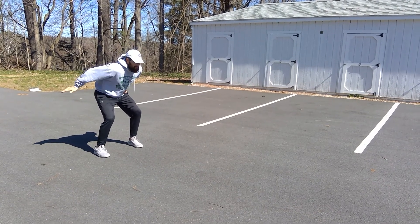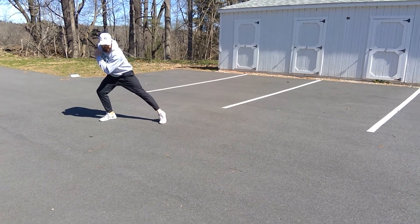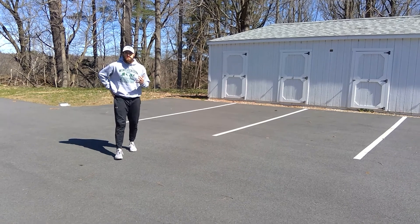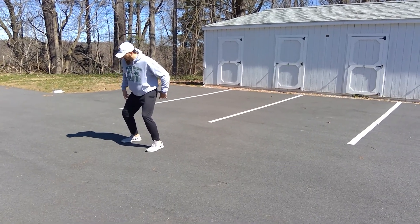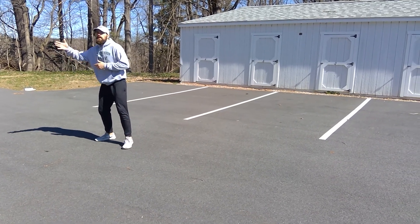We open and drive. I'm going this way — I open my hips, I drive. I'm getting distance on that first step, so I'm covering ground. A lot of coaches will talk about flip your hips, but if I flip my hips, I've covered zero ground. So that's why we're open driving and getting out.